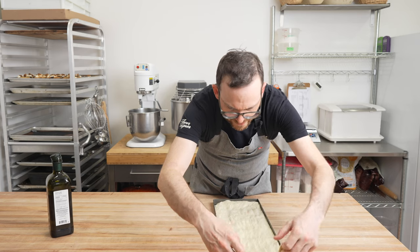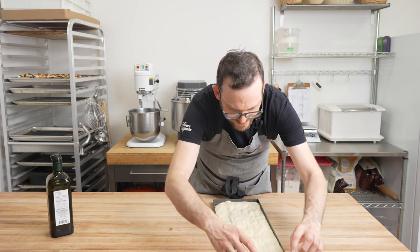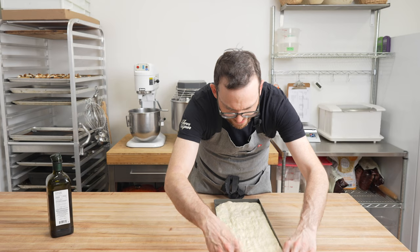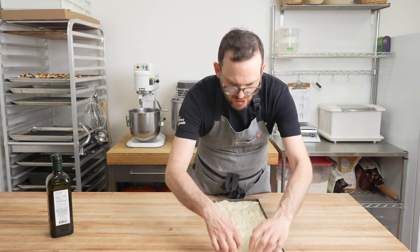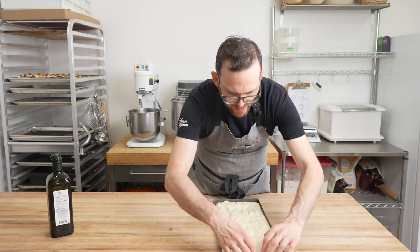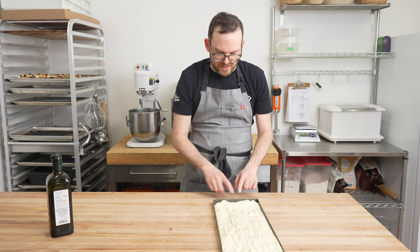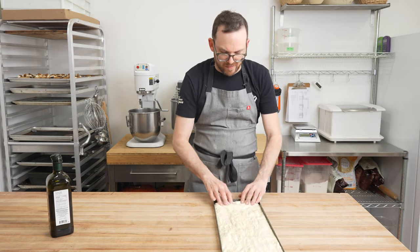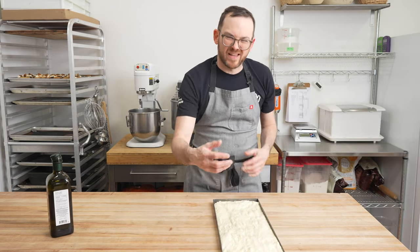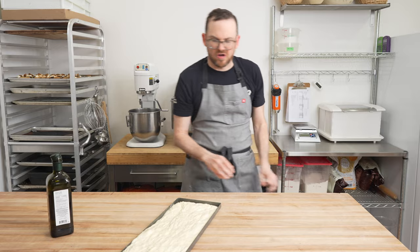This dough is really nice today. If yours is more elastic than mine, it might be due to your flour or the way you've mixed it — you can give it a little bit more rest and then stretch it. You can see I've already been able to sort of fill this pan out with the exception of a little bit on the ends. I'm going to let this rest for about 10 more minutes and then give it a last little bit of stretch.